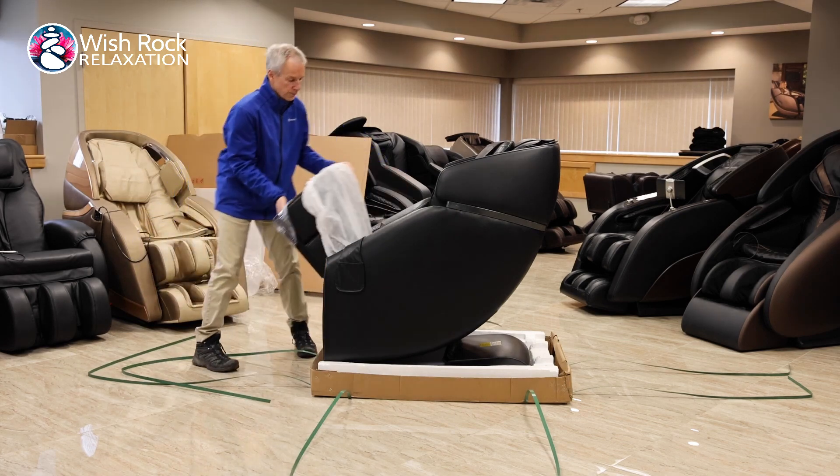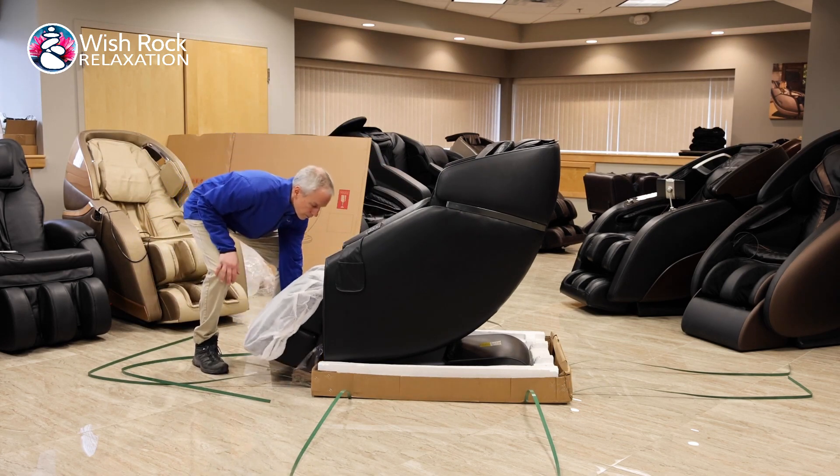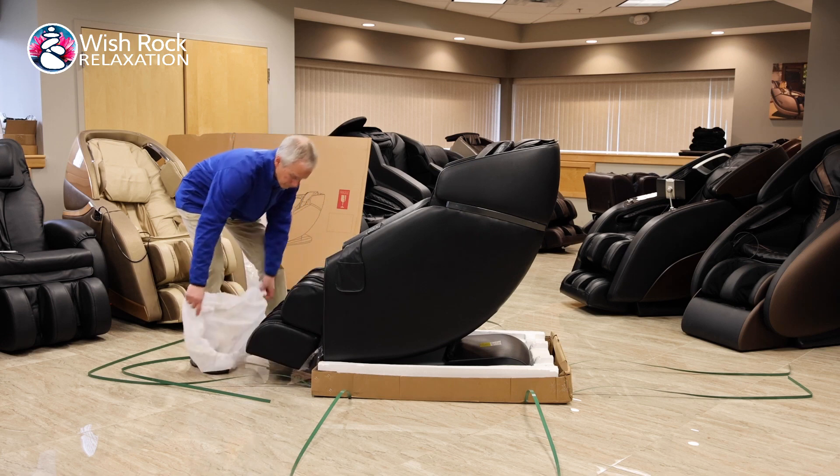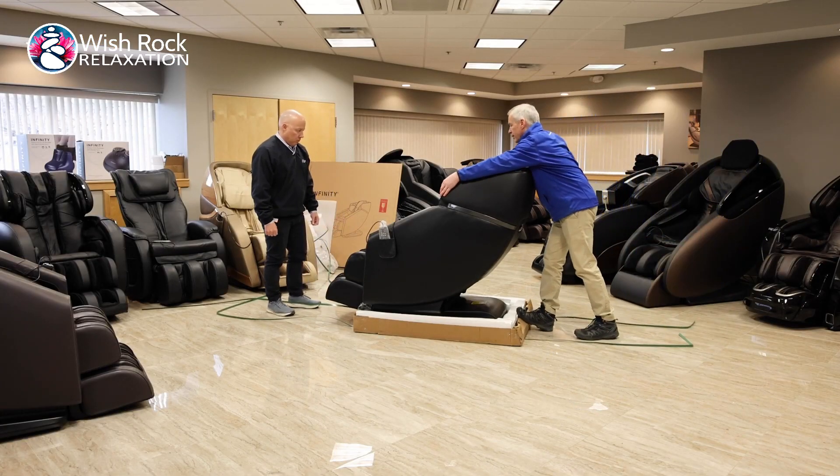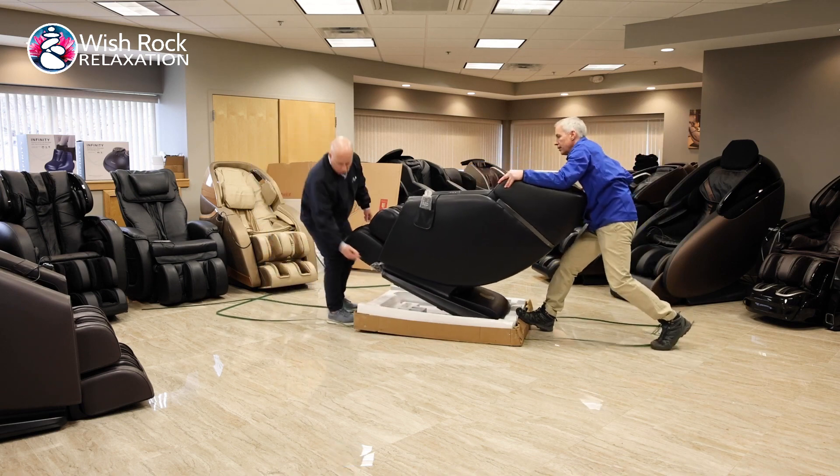Lower the footrest into its resting position and then remove the protective covering. This next step will require a partner to help lift the chair. Apply pressure to the back of the massage chair to pivot onto the casters.